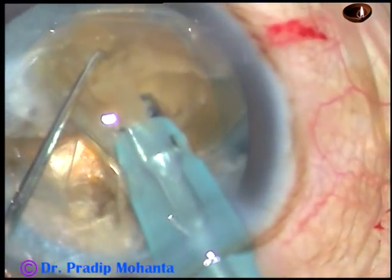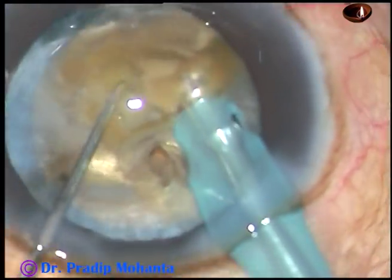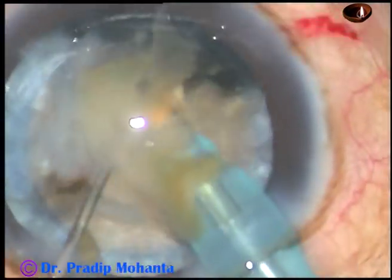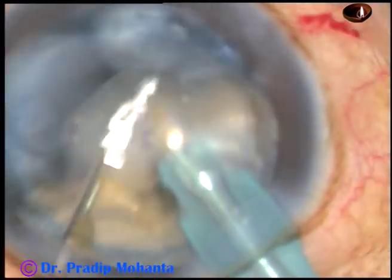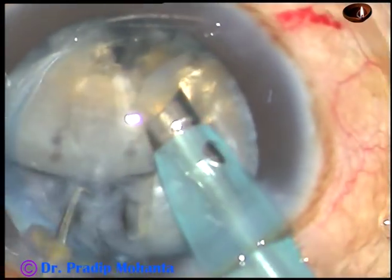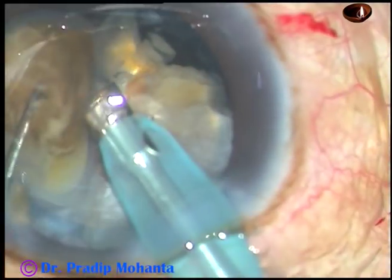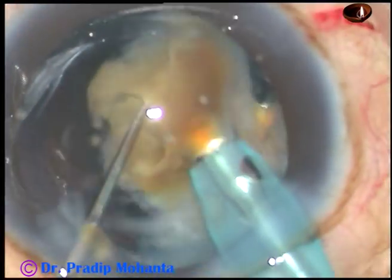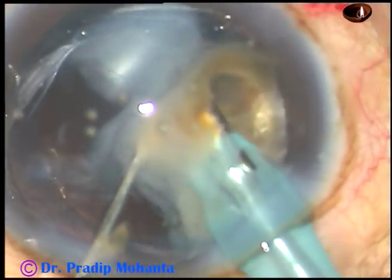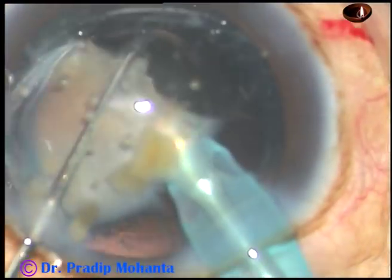Now I tilt each fragment and attack each fragment from its apex. Each nuclear fragment is triangular and I start emulsifying from the apex. There is at least a theoretical possibility that if this sharp apex rests on a point of the posterior capsule, the posterior capsule may rupture.